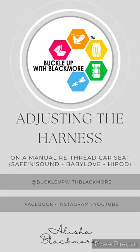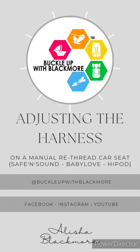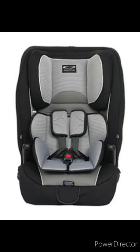Hey everyone, this is Alicia from Buckle Up with Blackmore. I am just going to give a demonstration on how to adjust the headrest and the harness on a Baby Love Easy Grow.